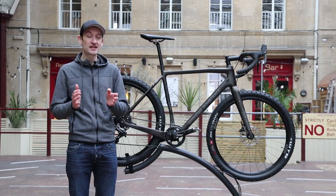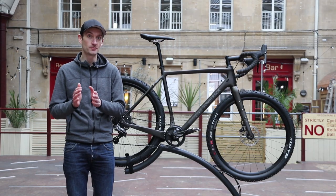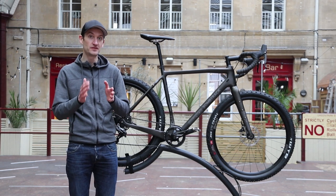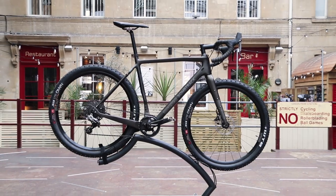You might not have heard of BombTrax, but that's fine. They've only been around for five years. They started out with single-speed and fixed-wheel bikes, but they launched a cyclocross bike, and that cyclocross bike has grown into a whole range of bikes. Last year they launched a Hook EXT, a steel frame with 650B wheels.